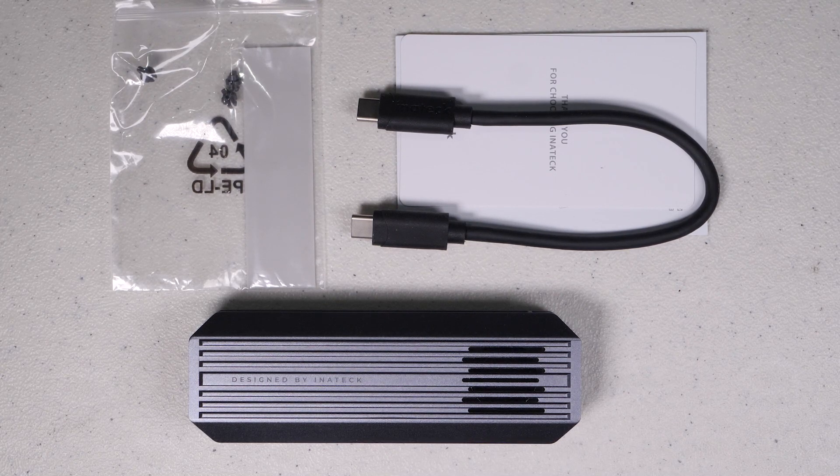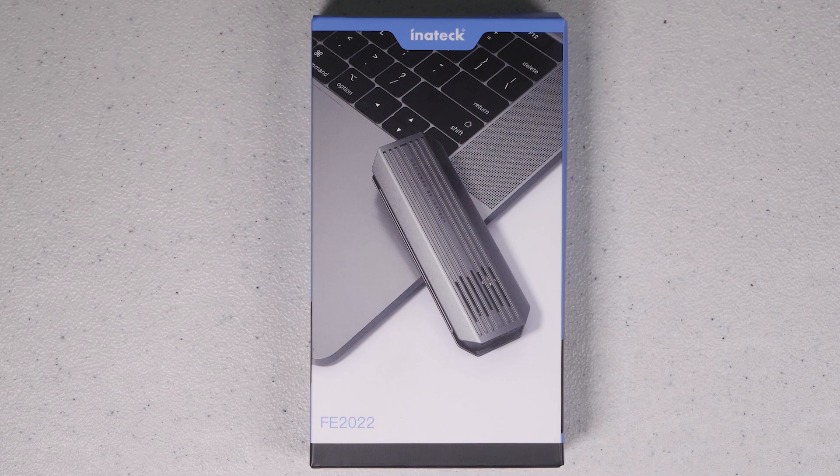In today's video I want to talk about the Inatec M.2 NVMe SSD enclosure. This enclosure claims to keep your SSD drive cool even under heavy workloads and that it takes full advantage of the USB 3.2 interface. So today we're going to put this thing through the test. If you want to learn more about this enclosure, definitely stick around for the rest of the video.